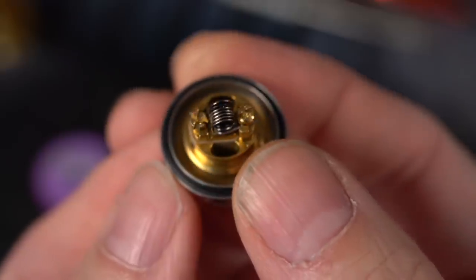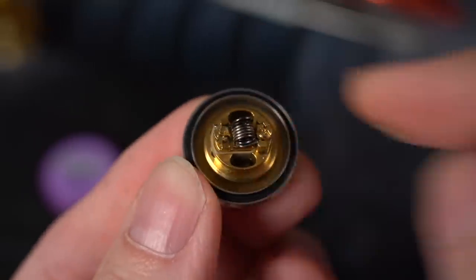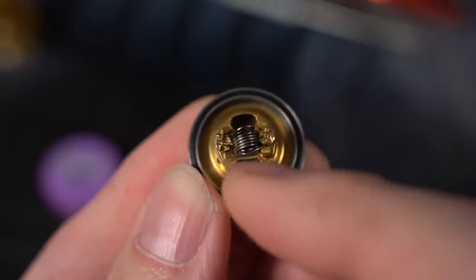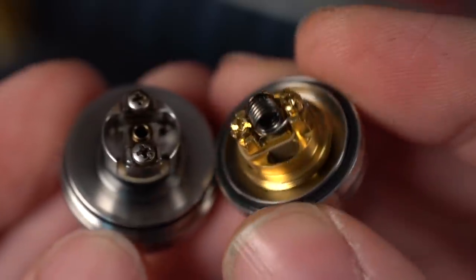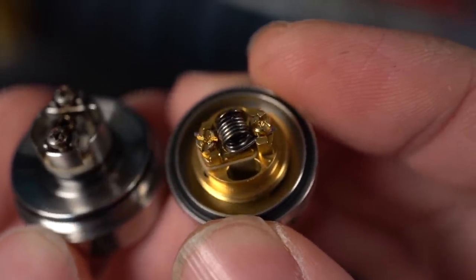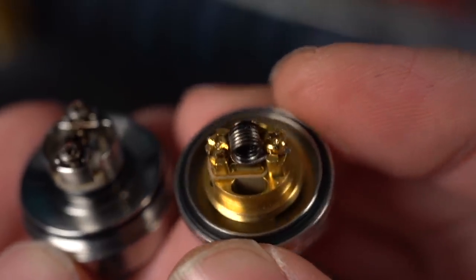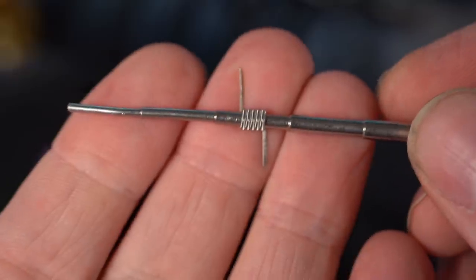There's the Reload deck right there. I'm going to pull that round wire build out of there. I think I'm going to put the Turk in the Reload and put the Turds in the Kayfun. The only real reason is the Reload looks like it's going to give you a little bit more space, and Turk has triple core aliens. There's that little Turk triple core alien — leads going off in opposite directions.